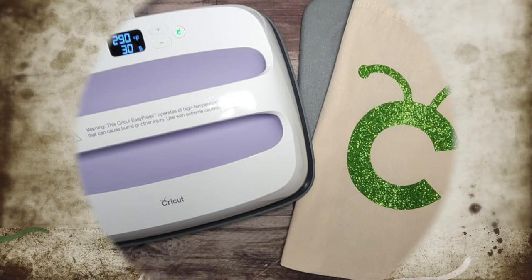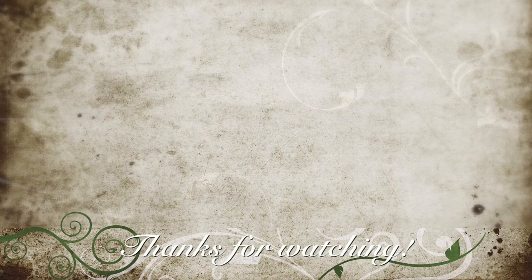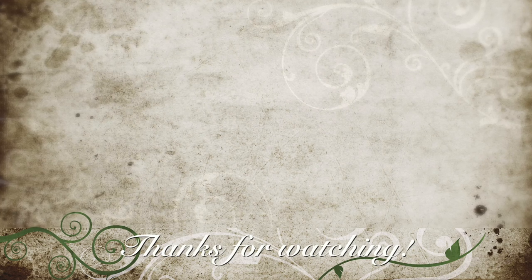Thank you Cricut for sending this to me to review. Overall, I do think it's worth it. Thanks for watching everybody and have an amazing day.